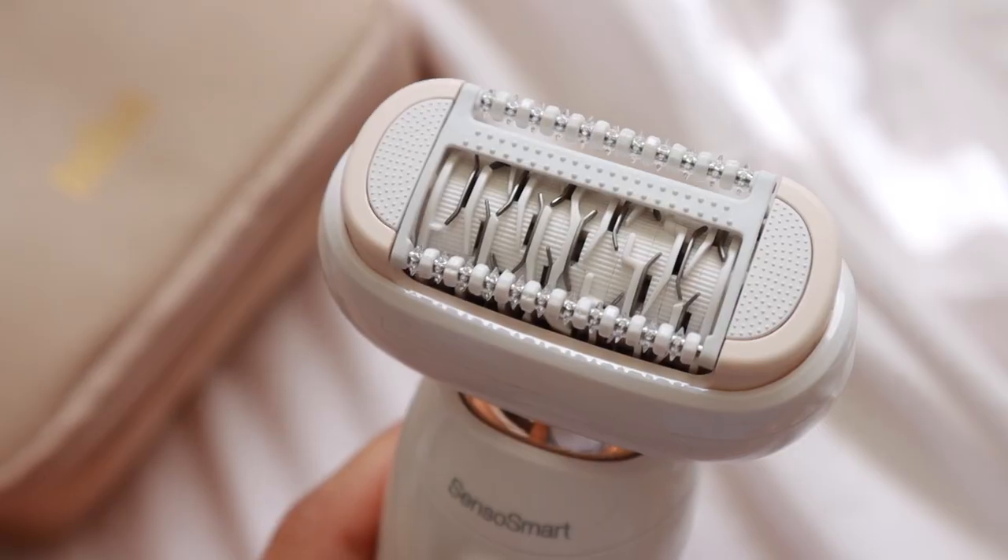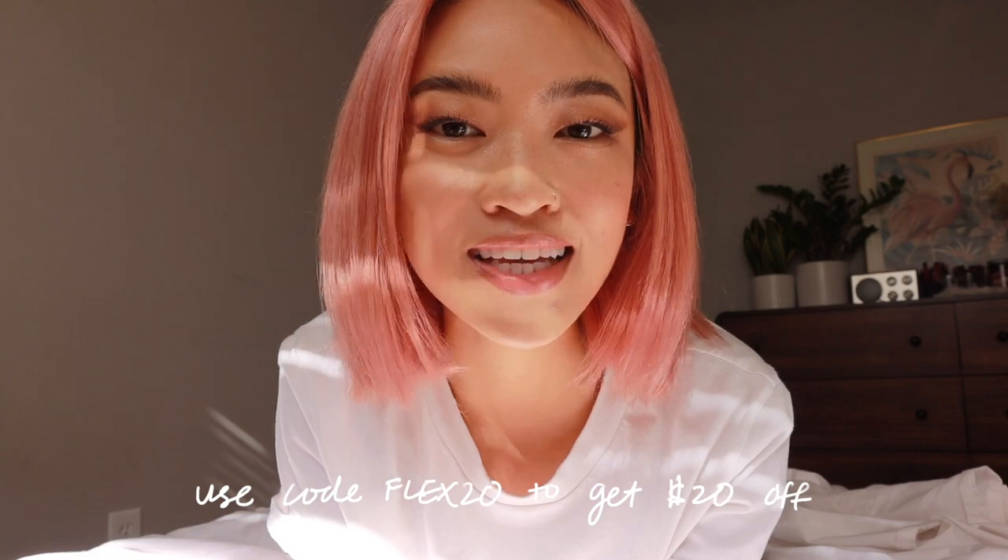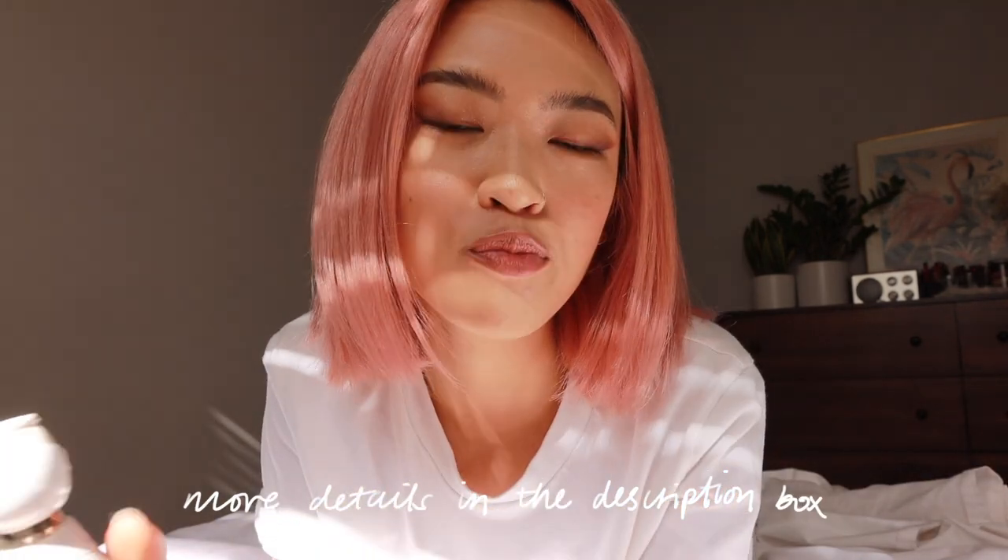If you're interested in the Silk-épil 9 Flex Beauty Package, you can get $20 off with the promo code FLEX20 on the Braun website, which I will link down below, and I'll put the promo code details down there as well. Thank you for watching this portion of the video and thank you to Braun for sponsoring. Let's move on to the rest of the vlog.